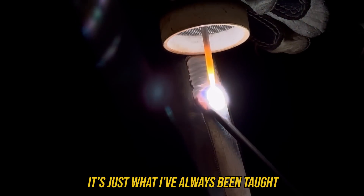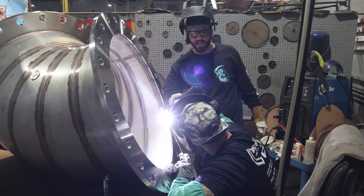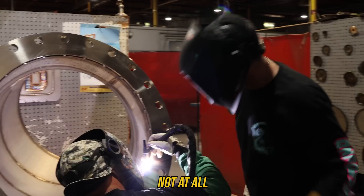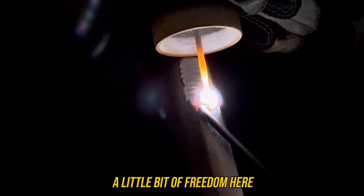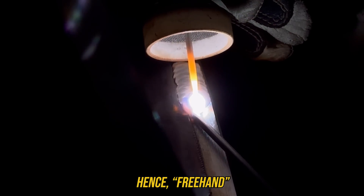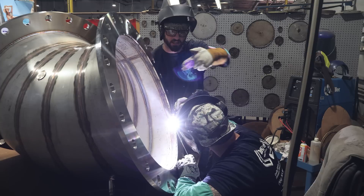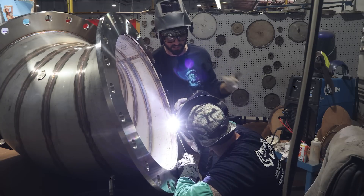It's just what I've always been taught. On the outside you've got two spots to wiggle or roll on, but you really don't have that luxury here. You need to have a little bit of freedom - hence freehand. You could easily go to the other side and weld uphill, but it'd be tougher because of the thinner metal.